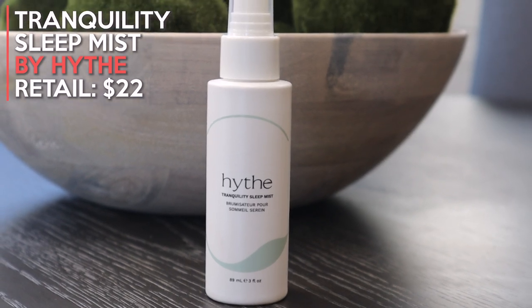The next product in this box is the Tranquility Sleep Mist by Hive, retailing at $22. You're meant to spray it on your pillows before you go to sleep, but you can also spritz it on your skin. It says to hold it eight to ten inches away from your face and body to relax and soothe the skin — suitable for all skin types. It contains lavender oil, rice water, and witch hazel. The scent is probably a mix between diffused lavender oil and clean laundry — very relaxing, very fresh. I'm definitely going to give this a go.